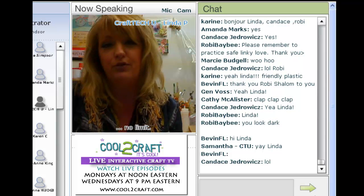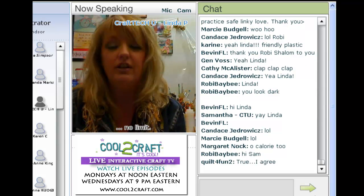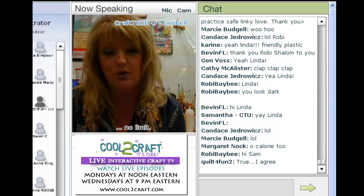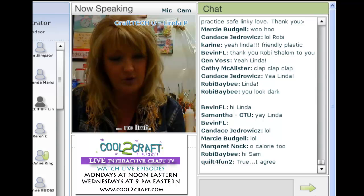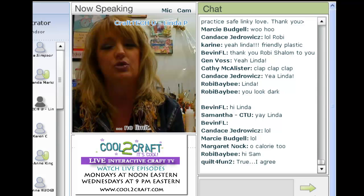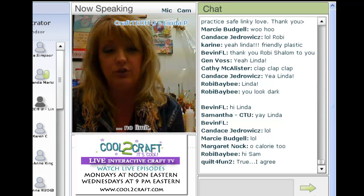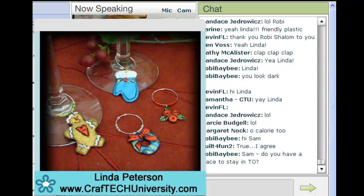I know that we have several newbies in the room, so I would like to do just a little hand-poll because my demo is real quick today. Who has never heard of or never worked with friendly plastic? If you would raise your hand. Oh good — Candace, Liz, and Bambi. Well, I think you're really going to enjoy this. This is a quick project, it's inexpensive, and you can make a lot of them really quickly. It's great for all your entertaining.